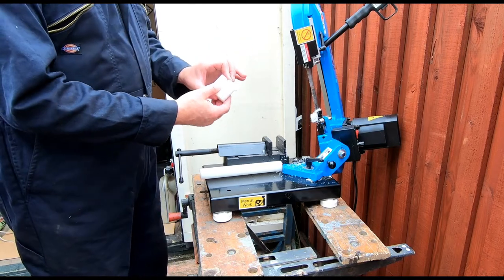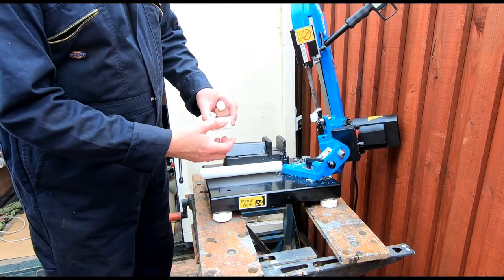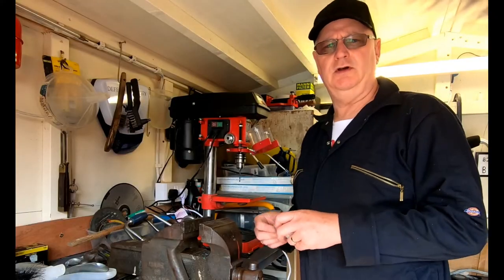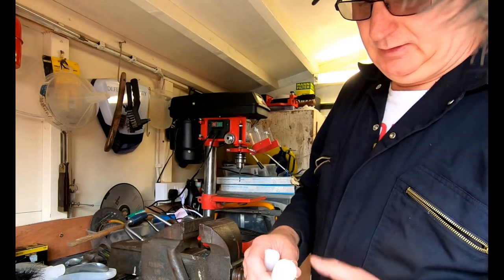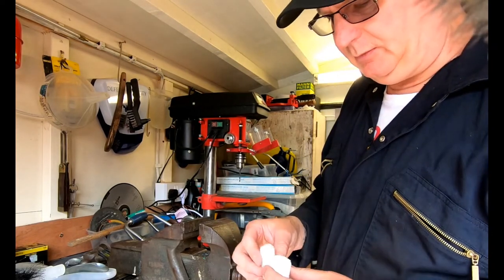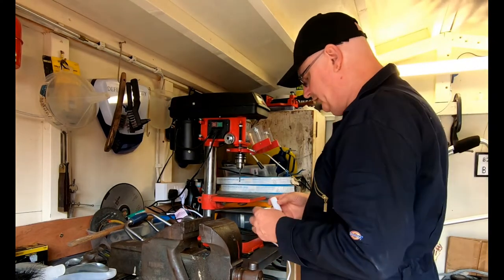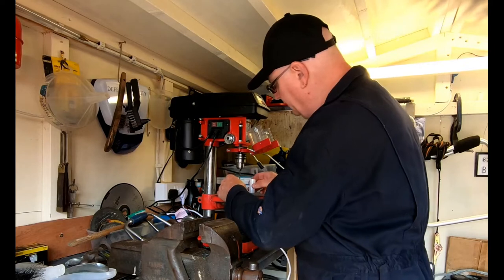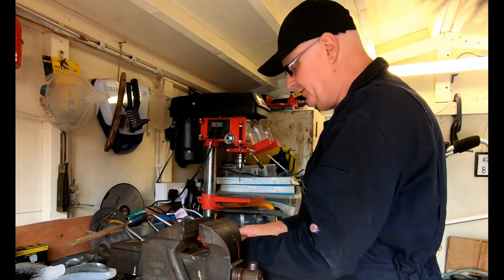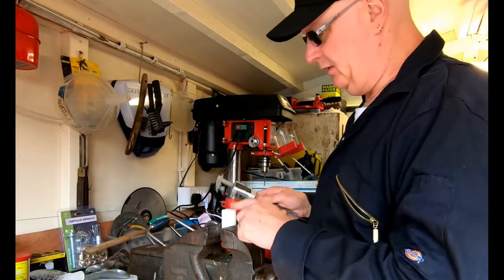I've got two pieces there, long enough, and I've just got to clean them up. Right guys, I'm in the workshop now and I've just cut them down as demonstrated on the saw. Now I've got to try and line this up and drill it all the way through the center - that should be fun, got to find the center of this.